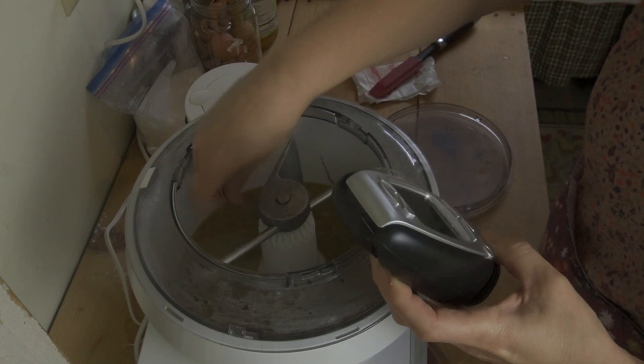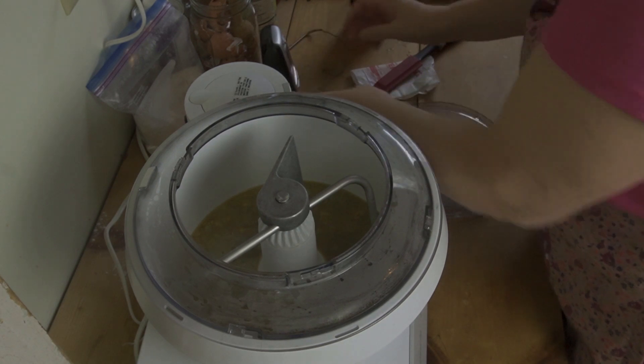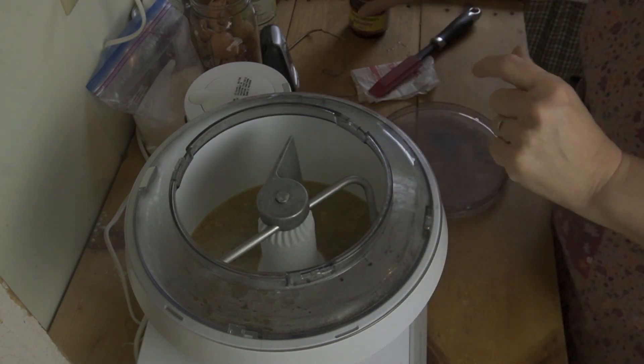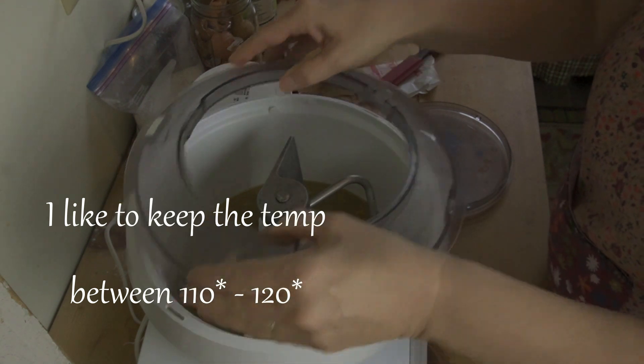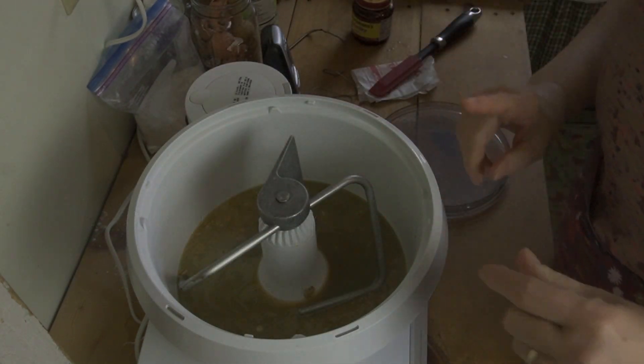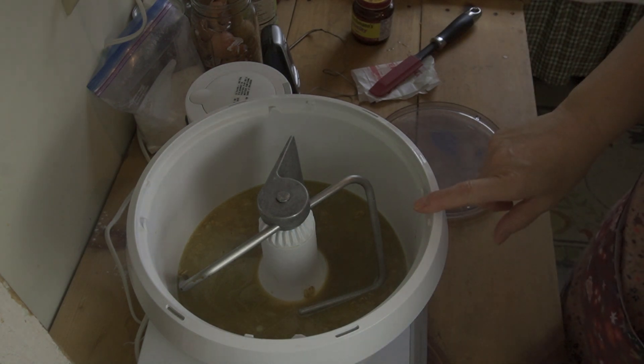The oatmeal mix has been sitting for a little while, so let's check the temperature and see if it's ready. We're about 115 — it's perfect, it's right where I want to be. I don't want to be less than 110, so you can go all the way down to 110 if you like, just don't want to be less than that. So I'm going to take that cover off and I'm going to add my flour.